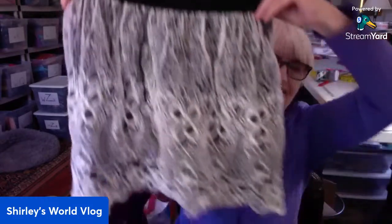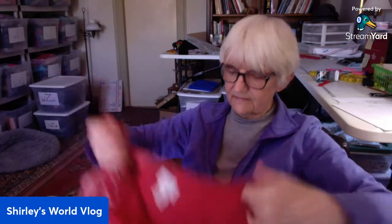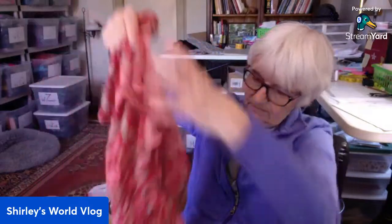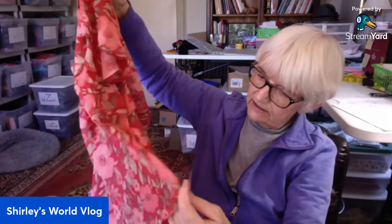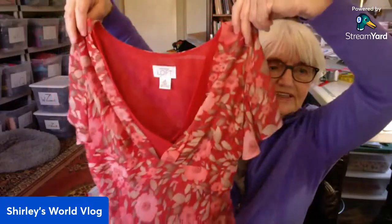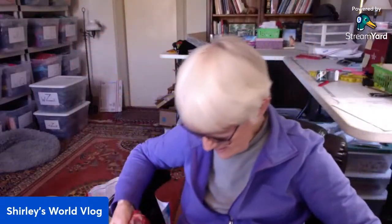Yes, it is an Anthro tag. This next one is Taylor — in a size six. A pretty little pullover top with a V-neck, semi-sheer over a lining. And this is silk — 100% silk, polyester lining. Very pretty.